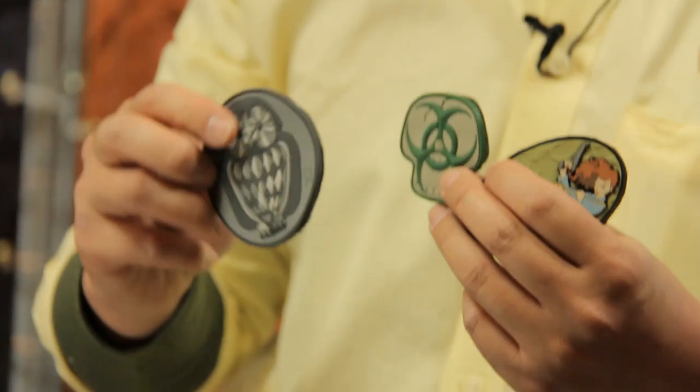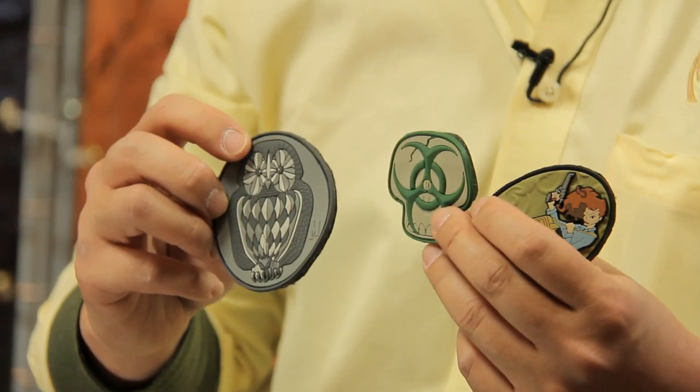And last but not least, Maxpedition introduces our morale patch category. We're doing PVC patches that have a lot of dimension to it, a lot of layering and three-dimensional characteristics. And we're really having fun with it — a lot of different colors so you can personalize and decorate your bags.